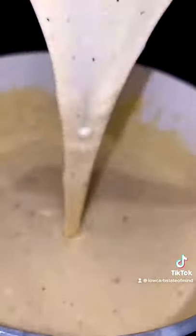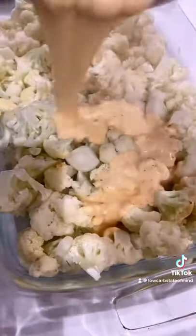Then I'm going to throw the cauliflower into a large casserole dish once it's done roasting and mix it with that cheese sauce. I had a little bit of extra shredded cheese, so I just threw that over the top. Then I'm just going to throw it back in the oven on broil until the top is nice and golden brown.